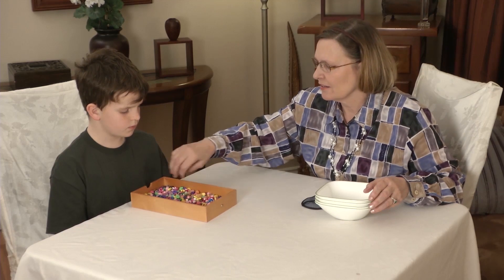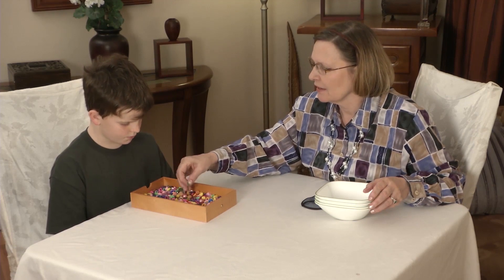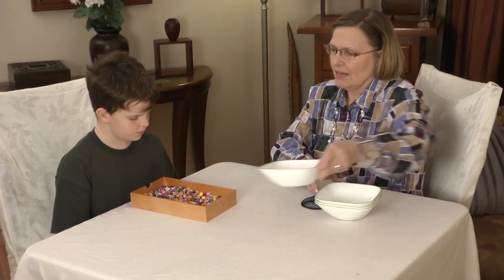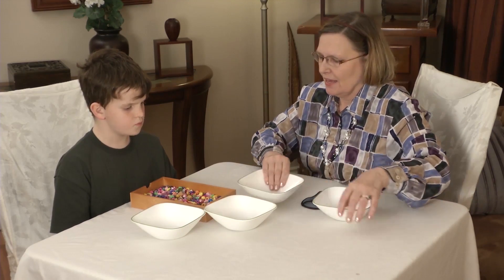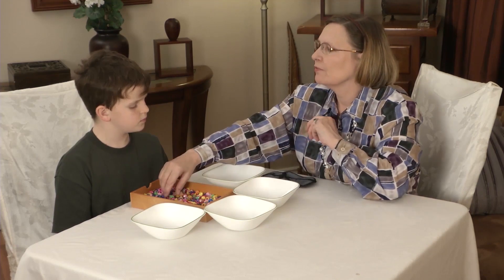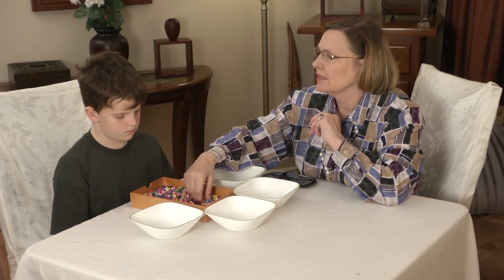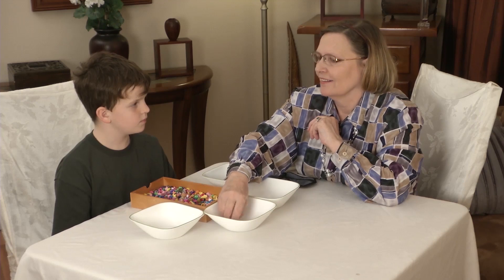Place the box of beads in front of him. The beads should have different shapes, sizes, and colors — variety is important. Place the four bowls around the box of beads. Explain the exercise beforehand: he must sort the beads by shape into each individual bowl, creating four groups of shapes.